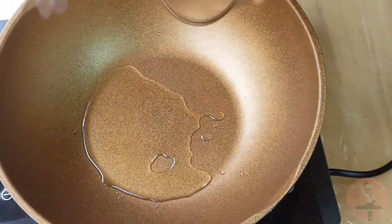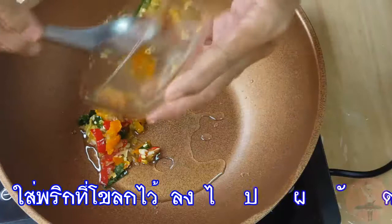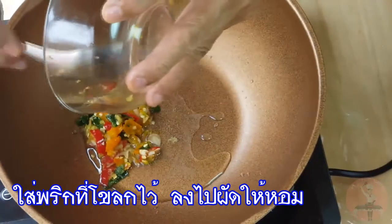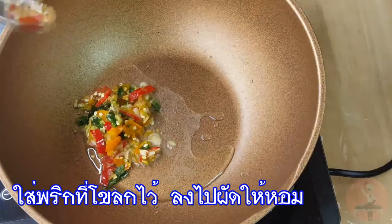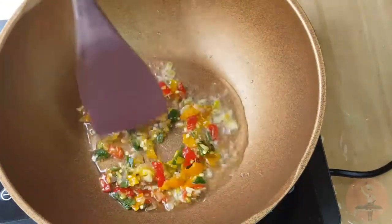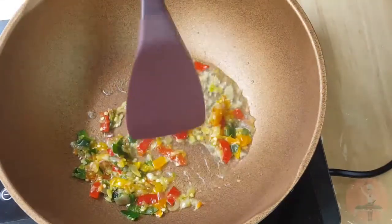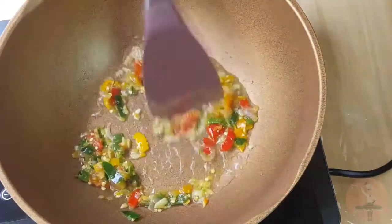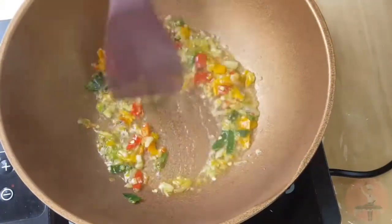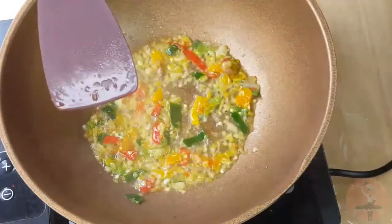I'm going to add it to the pan. I'm going to put it in a little bit.